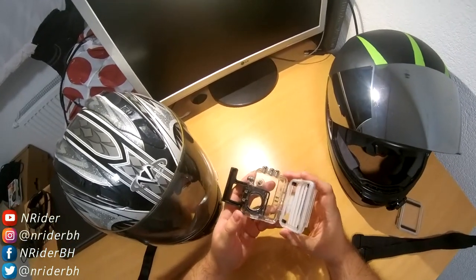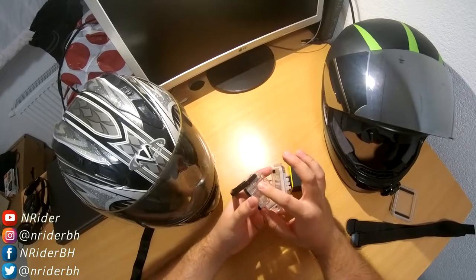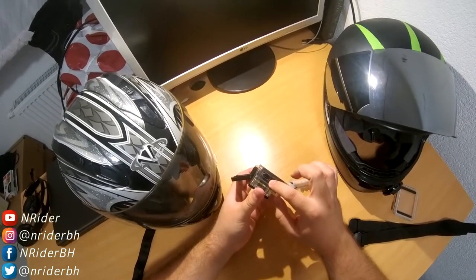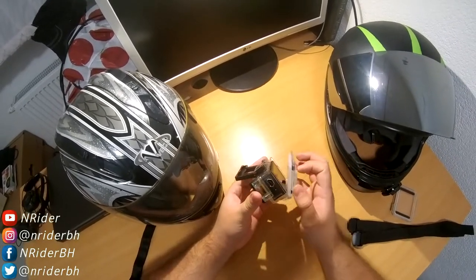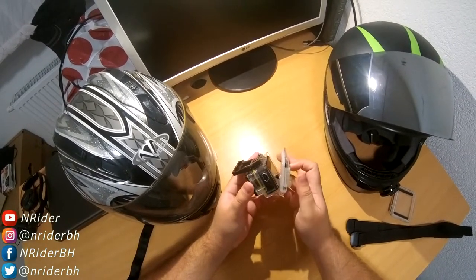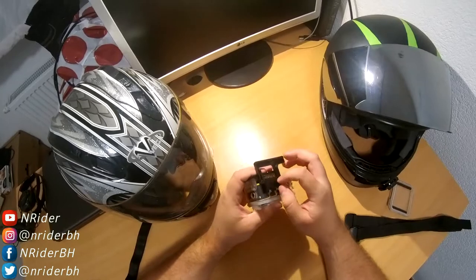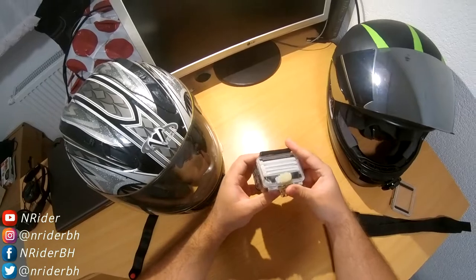I even cut out part of the case so I can fit a cable for the micro USB, which lets me record three or four hours using my power bank. So waterproofing isn't a big deal for me — I've ridden in the rain and everything goes fine. When you have it set up like this, it should look like this.